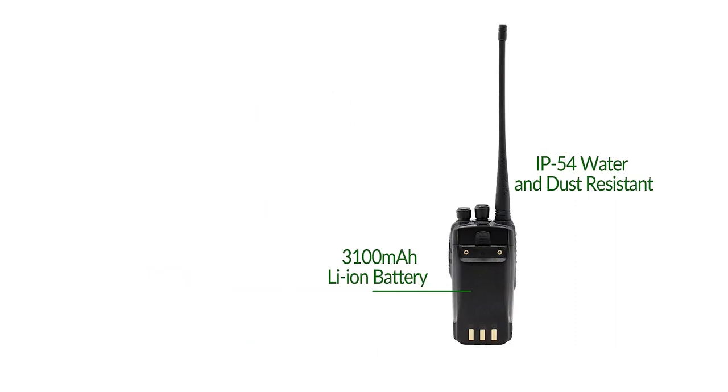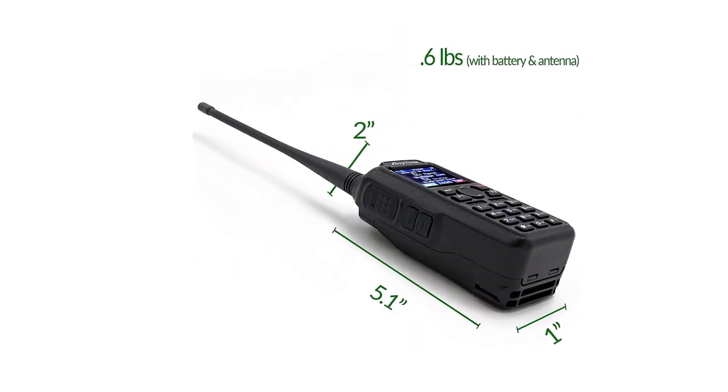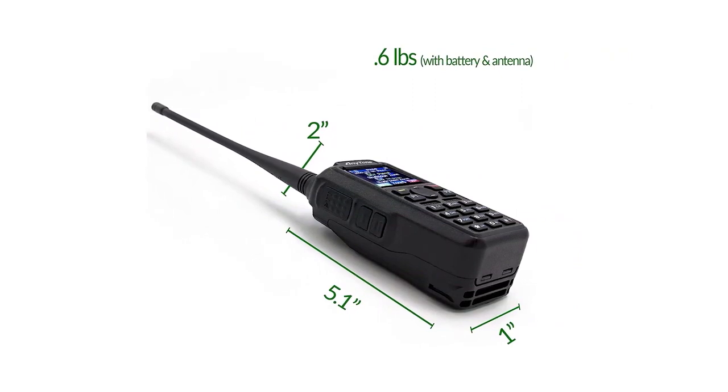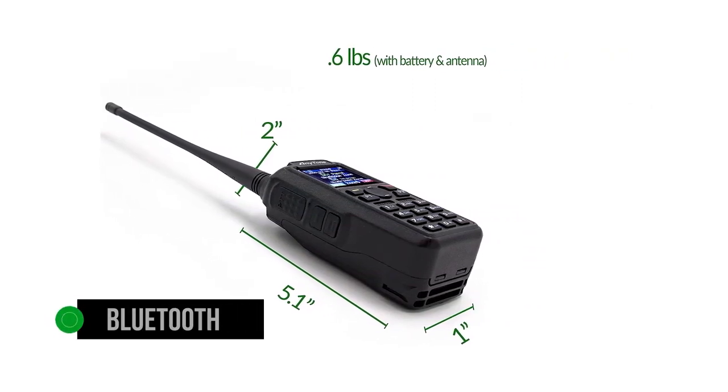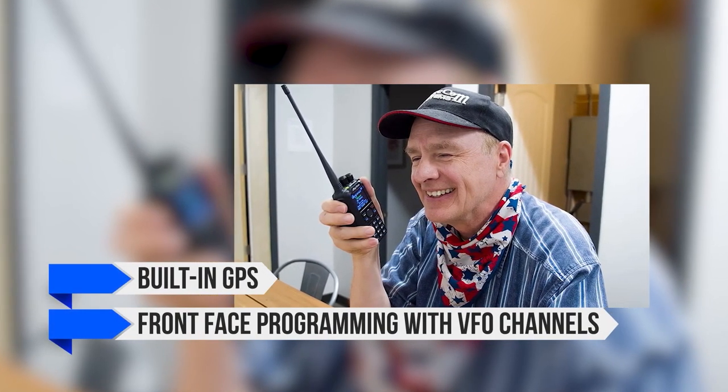An interesting feature is the Bluetooth PTT — a button on a small strap that allows the user to speak on the radio without physically handling it. The button is a nice touch for going hands-free, and the radio also supports connecting any Bluetooth headphones or headset for communication. Other notable features include built-in GPS and front-panel programming with VFO channels, which allows users to add repeaters and other frequencies directly to the radio without going through programming software first.